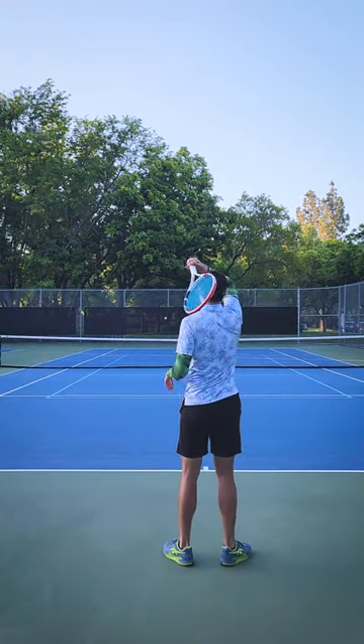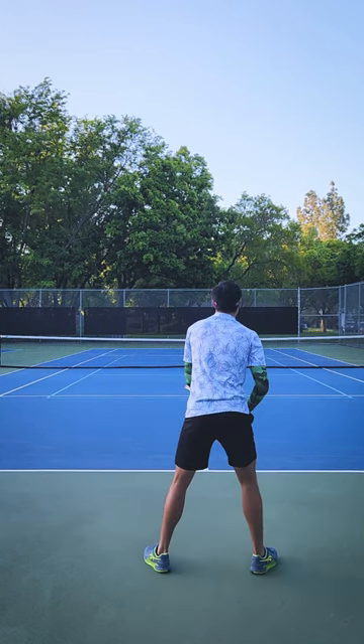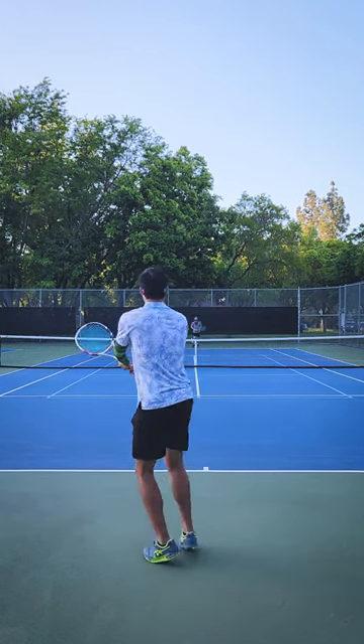All right, let's do the extremes. Really flat balls like that. Let's see if I can get some really good topspin.